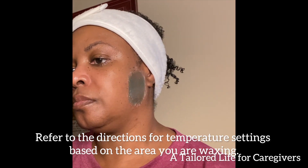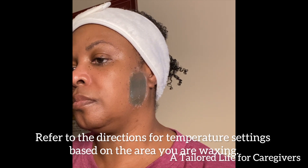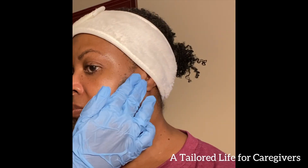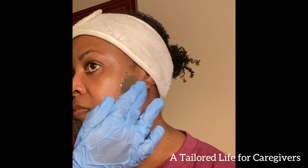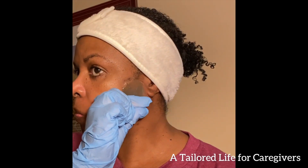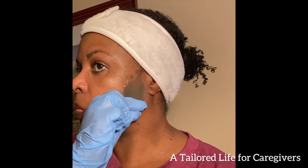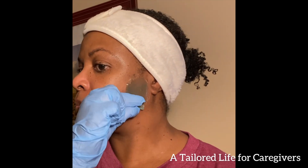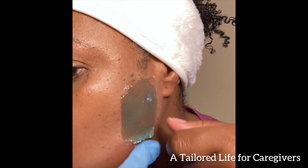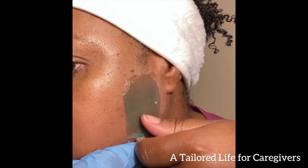The wax doesn't really get hard — it cools down and solidifies; that's probably a better explanation of what it does. I'm just making sure it's ready to go, touching it again to confirm. I haven't quite mastered how to make the bottom edge lift up so it's easier to release when I pull, but I'm working it out. Here we go.